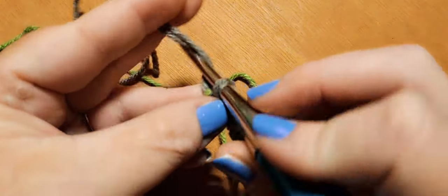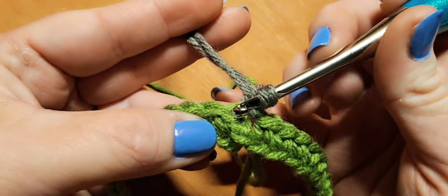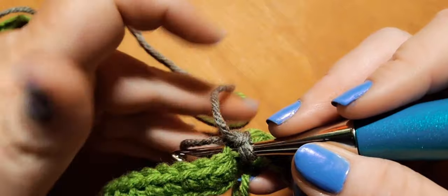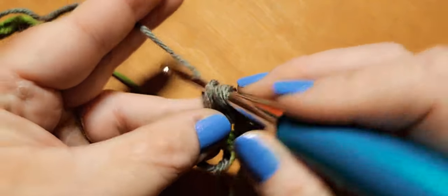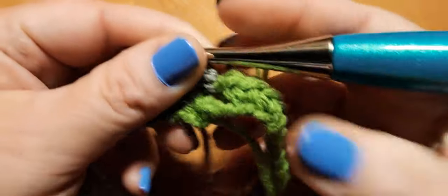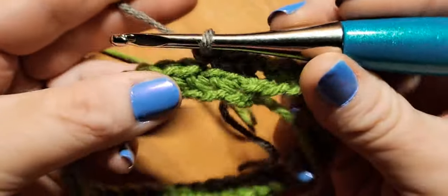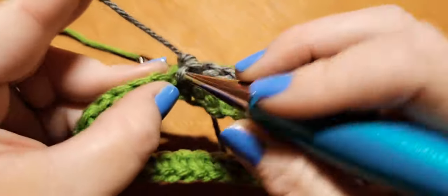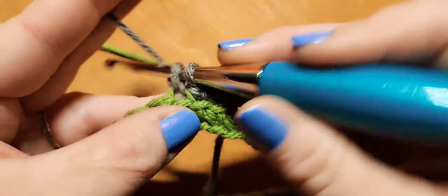Now tug on the working yarn to tighten everything up, and pull on color B as well to tighten it down. Chain one, then go back into the same stitch you slip stitched into and begin your first back loop single crochet. That's the repeat for the entire round — back loop single crochets all the way around. Pause here, do a back loop single crochet in every single stitch, and we'll meet back up to join round two.